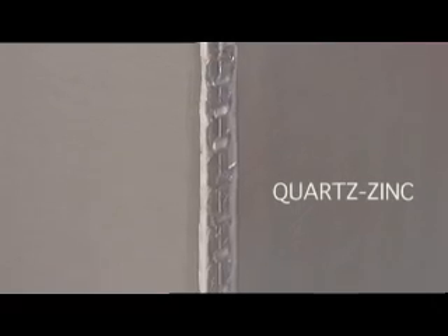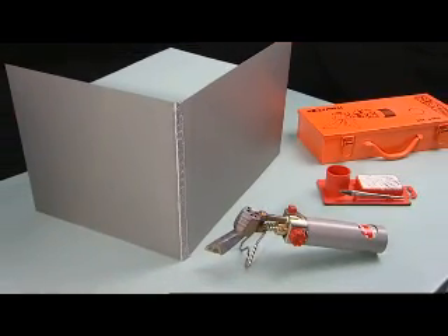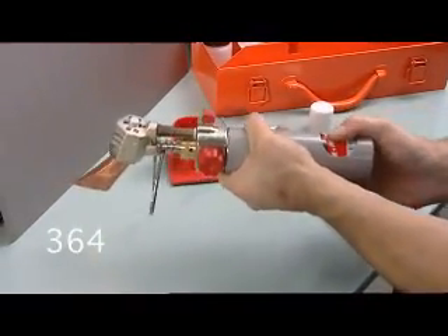Some work such as chimney stacks and base fronts require inner or outer angle soldering. For this, you can use the Express 364 autonomous soldering iron — it is portable and features 45 to 70 minute autonomy.